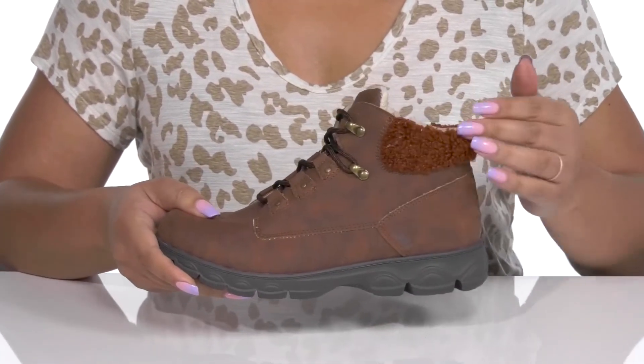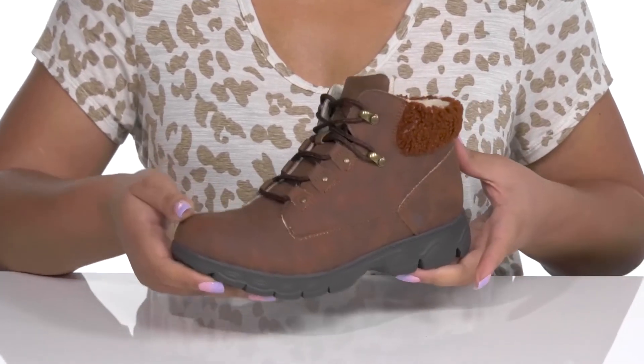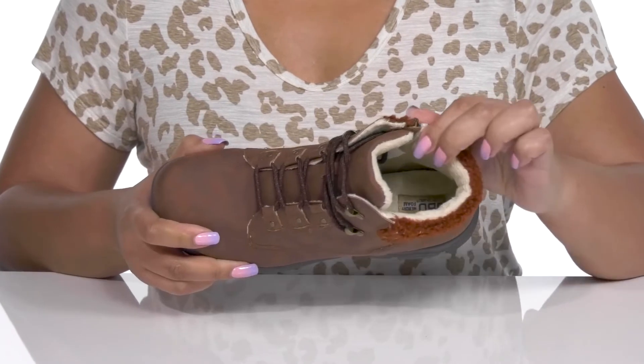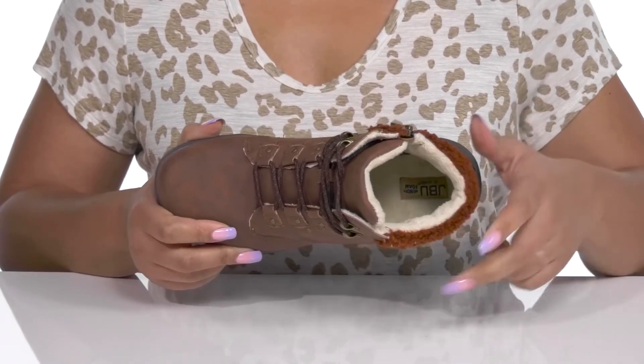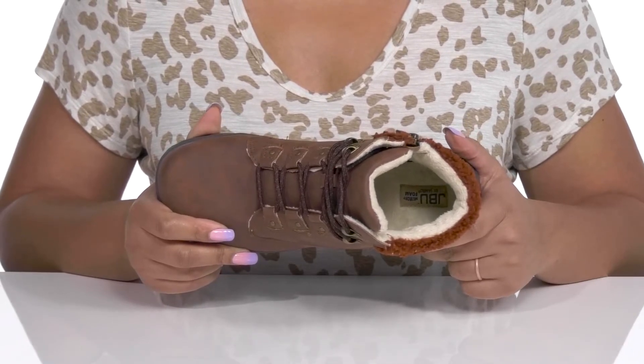They have a fuzzy faux fur lining around the trim of the collar that adds contrast, all while giving you a rustic yet stylish look. Inside, there is a soft faux fur lining that keeps you warm and feels great against the skin, and a removable memory foam footbed that molds to your feet, giving you maximum comfort throughout the day.